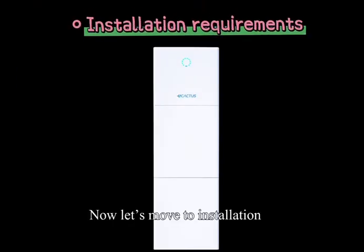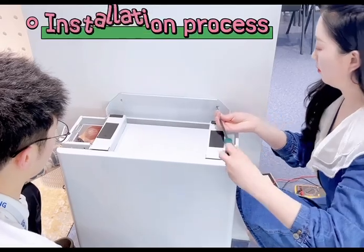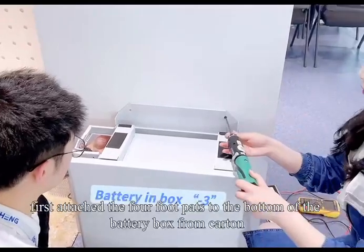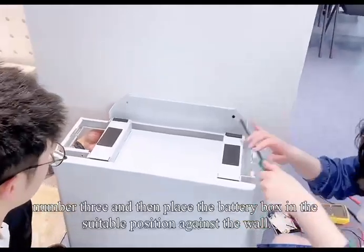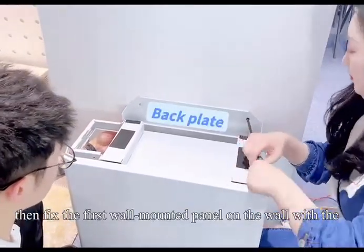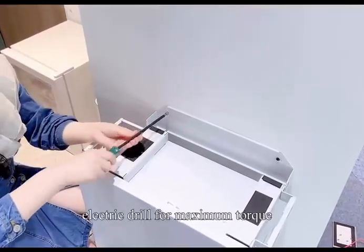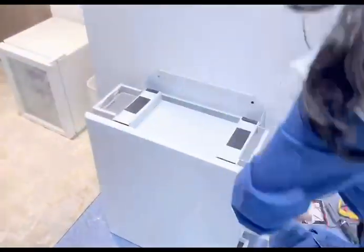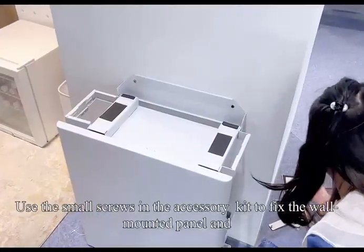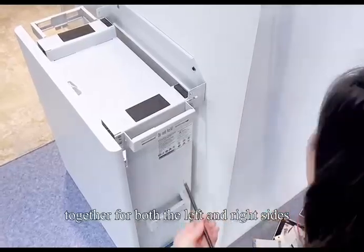Now let's move to installation. Please make sure the installation requirements are well met. First, attach the 4 foot pads to the bottom of the battery box from carton number 3, and then place the battery box in a suitable position against the wall. Then fix the first wall-mounted panel on the wall with the expansion screws — it is recommended to use an electric drill for maximum torque. Use the small screws in the accessory kit to fix the wall-mounted panel and the first battery box together for both the left and right sides.